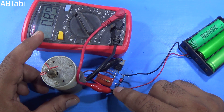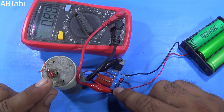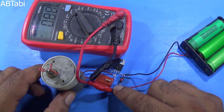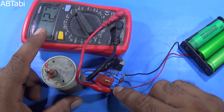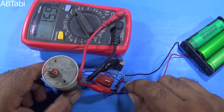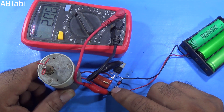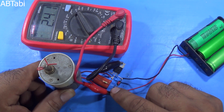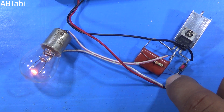Hi friends, welcome to our channel. In this video I will show you how to make a DC motor speed controller circuit. Please watch the complete video till the end. The circuit's main features are simple and easy to make at home, low cost, more efficient, and it only controls the voltage, not the ampere. It's a very simple and powerful circuit for DC voltage regulation.